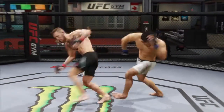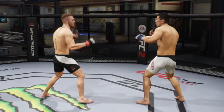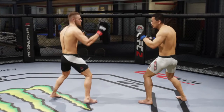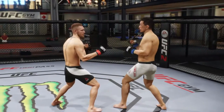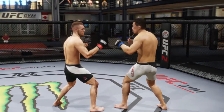Then you got your flying knee, which is L1, left analog to the right, and X. Then you got your jumping crane kick, which is L1 and X. Then you got your roundhouse kick to the body, which is L2, left analog to the left, and X.